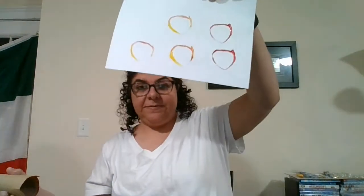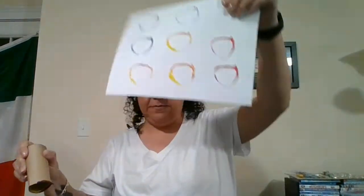They want to do yellow — they kind of mixed. If you want to do blue. But they can create whatever they want. They can just keep going, mixing the colors and creating many different things.